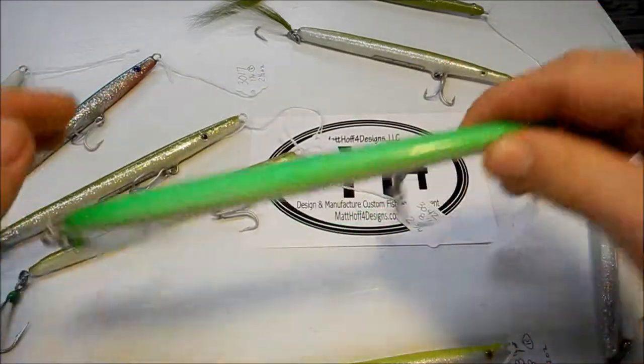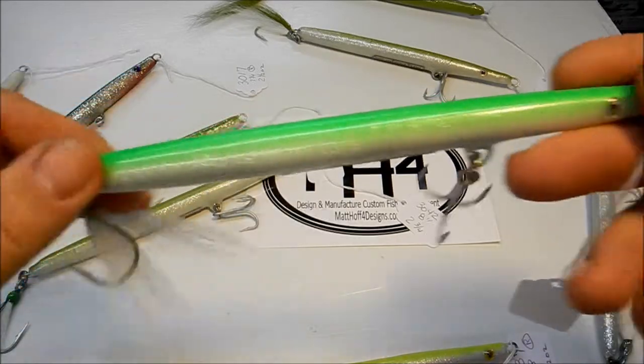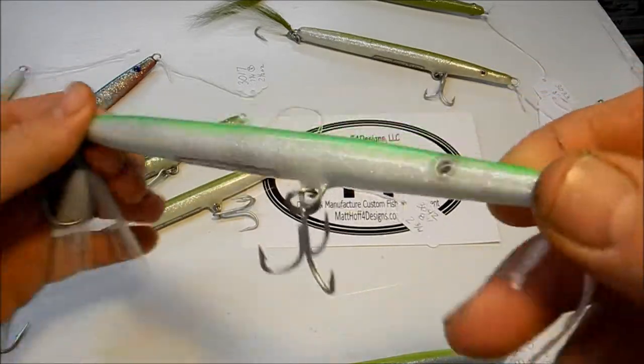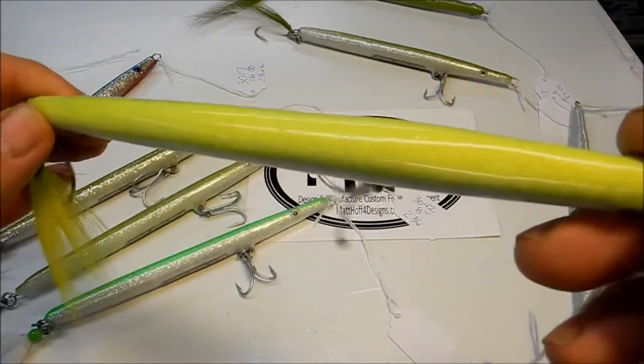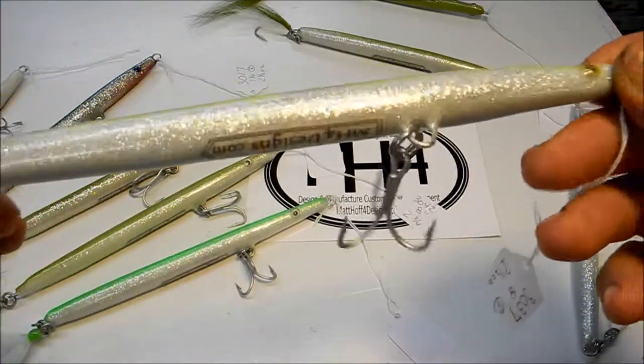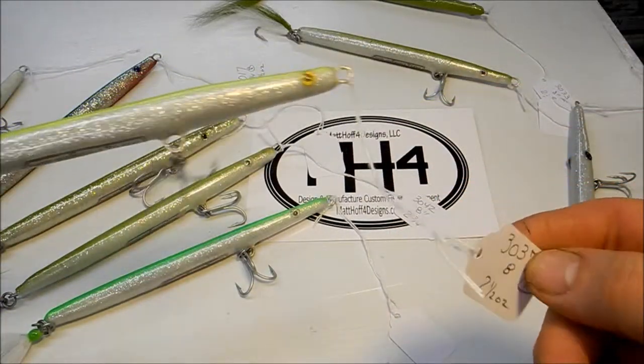Here's another fluorescent green. Here is a yellow fluorescent. This one is 3037.